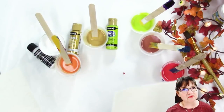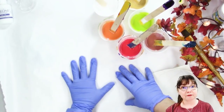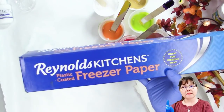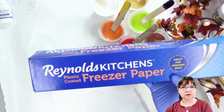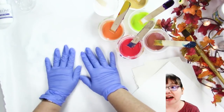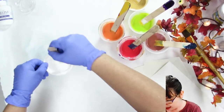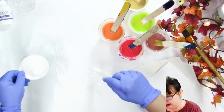This is watercolor paper. You can do it on cardstock - you want something with a little bit of body. I'm doing this on top of a piece of freezer paper. You can find this in the grocery store, sometimes in craft stores or variety stores near the quilting section. First off, shiny side up on the freezer paper.